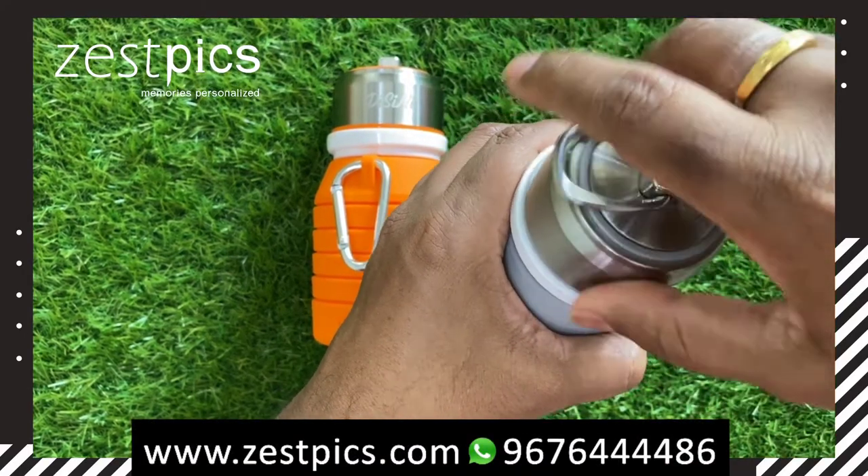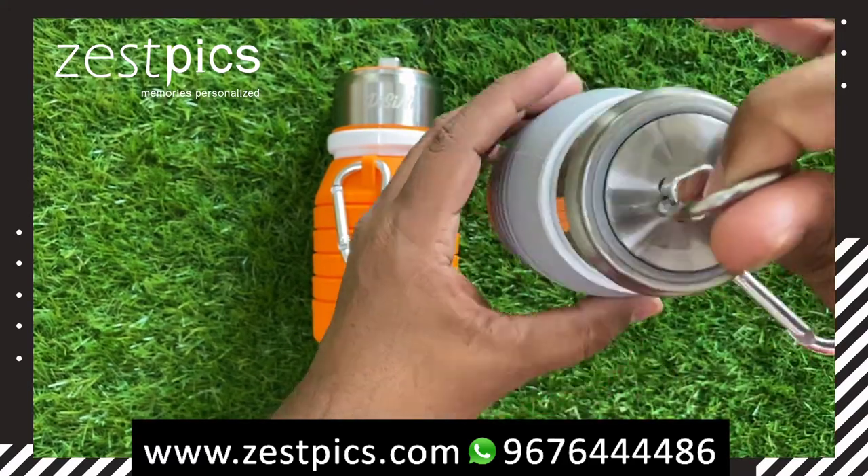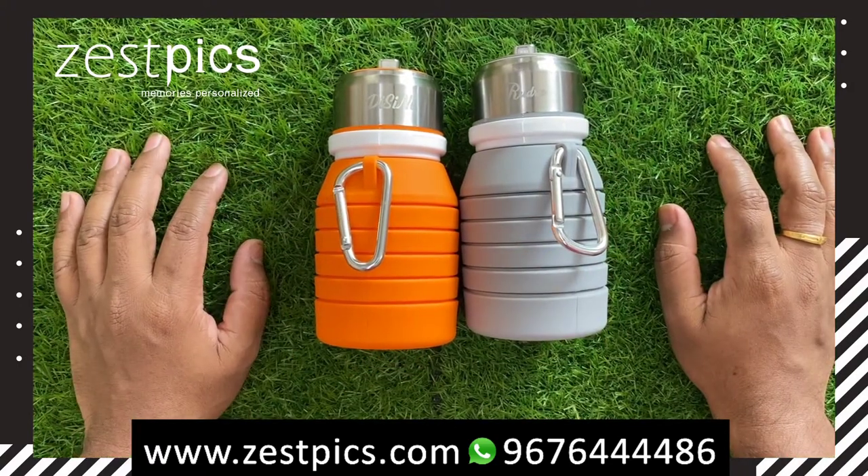It is very easy to hang to our bags as well. This is how the personalized collapsible water bottle looks like. Thank you. Happy gifting, Team Just Fix.